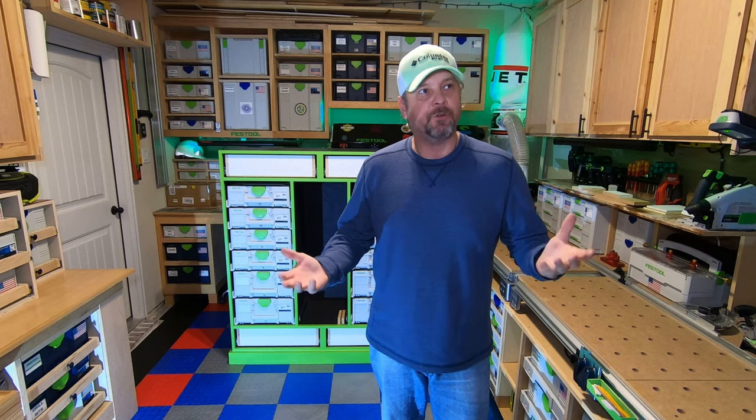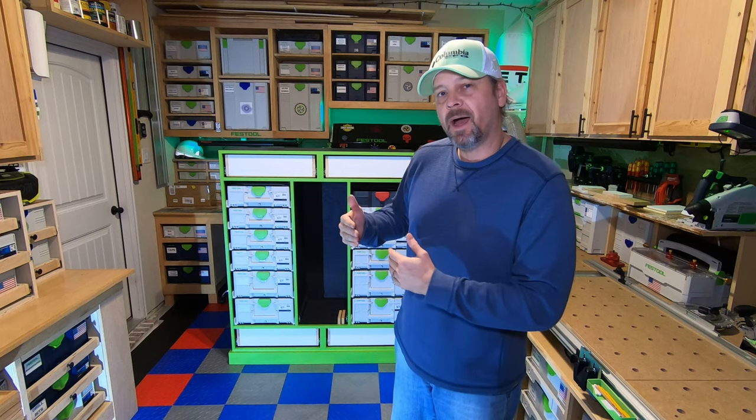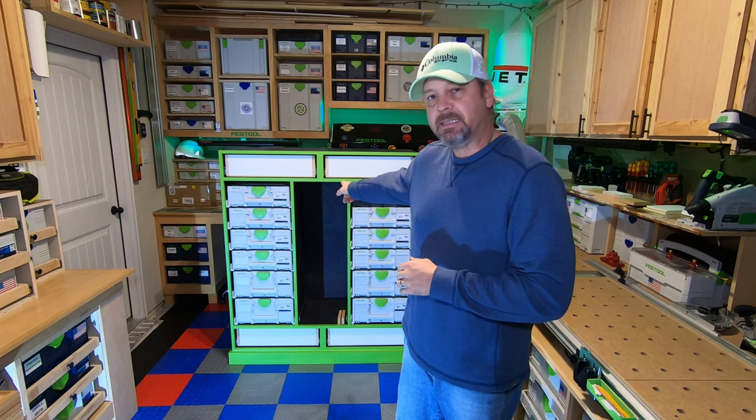Good morning or good afternoon everyone. Welcome back. I wanted to give an update — this was going to be the last installment of this build series but it's getting long, so I'm going to do a part four instead of uploading a 30 to 45 minute video. This video covered building the two main drawers and went over how I measure to get correct dimensions so they fit inside the openings with the slides.